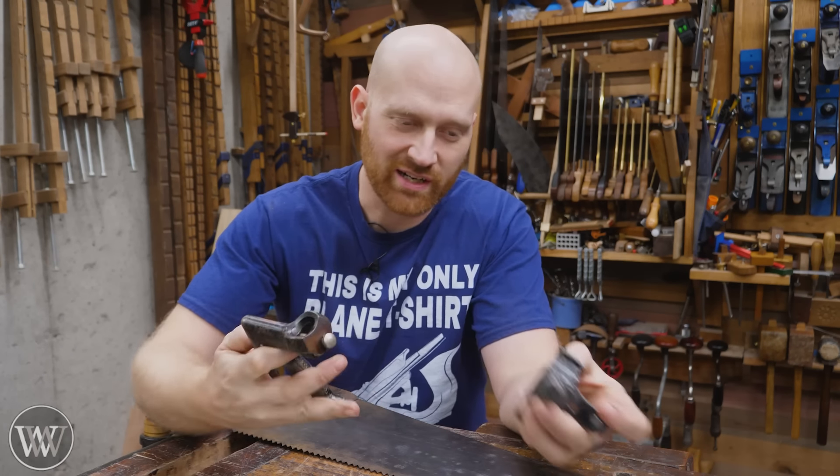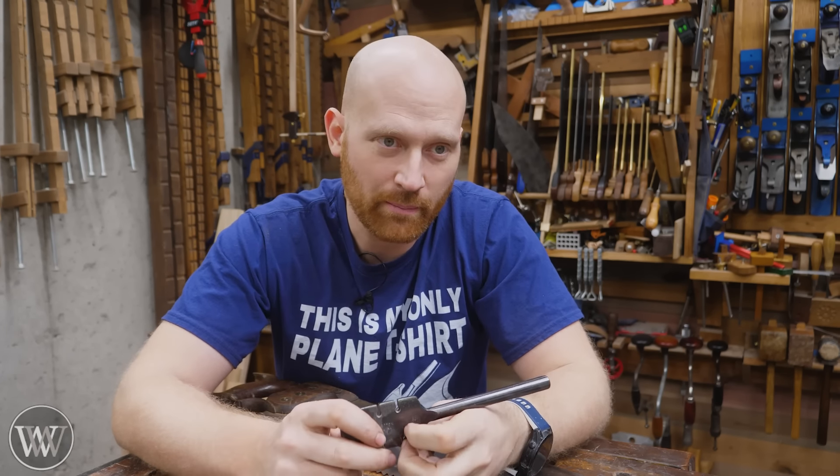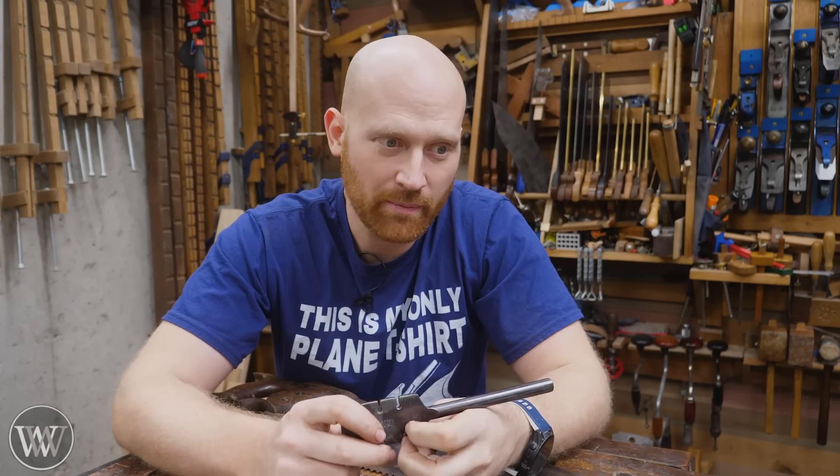I've done a ton of videos on saw sharpening of all types, sizes, and shapes, but I've never gone into saw setting. The big reason is I don't consider saw setting to be part of sharpening. Yes, sharpening and saw setting are basically in the same vein because you're making the saw perform well, but I do them at separate times.